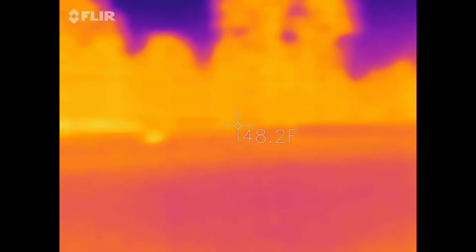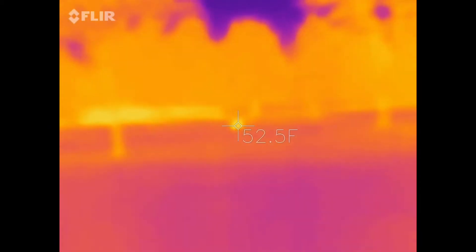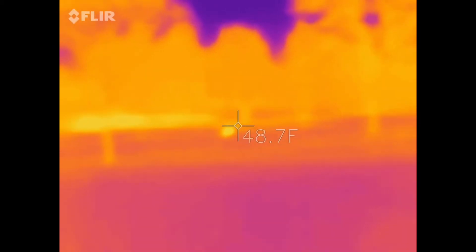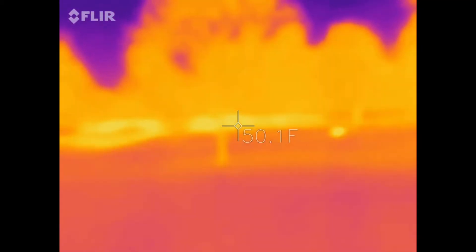We're at pitch black darkness right now. And down there, the little glowing spot is actually an electrical receptor, I believe. And then over there, the extra glowing spot is a pond over there.